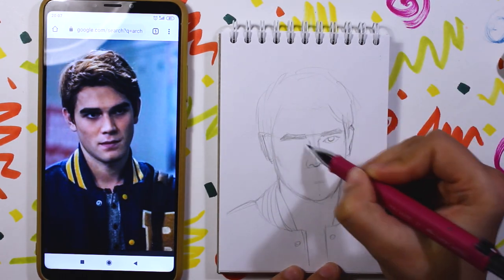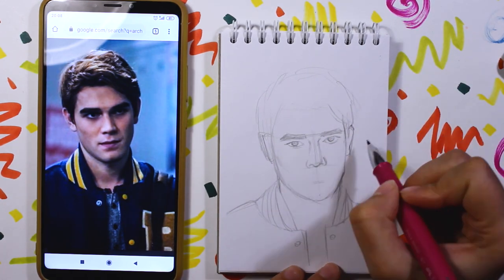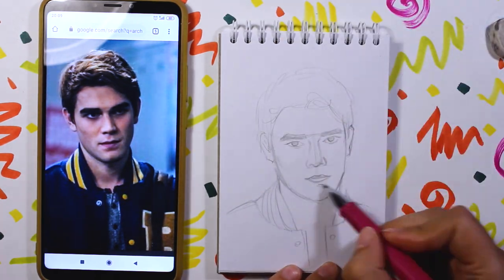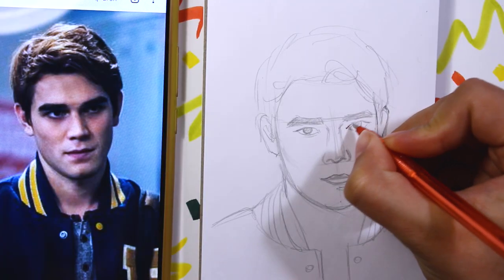The second man I chose was Archie Andrews from Riverdale — yes, one more Riverdale character. With this sketch I'm not happy at all. I was trying to do it as close to the reference as possible but I think I failed. I chose a red ballpoint pen for him.